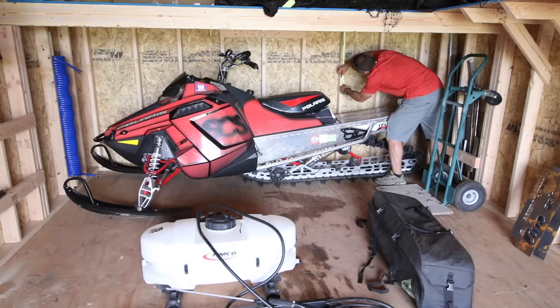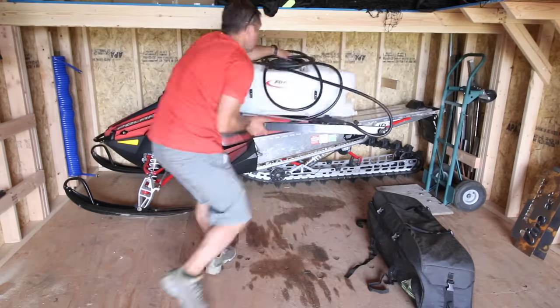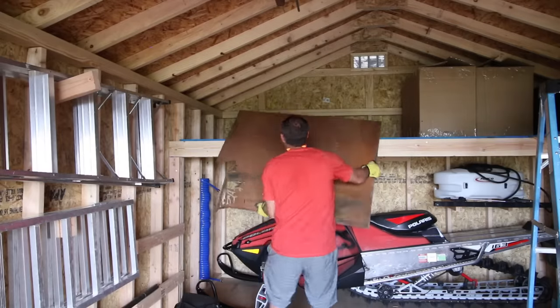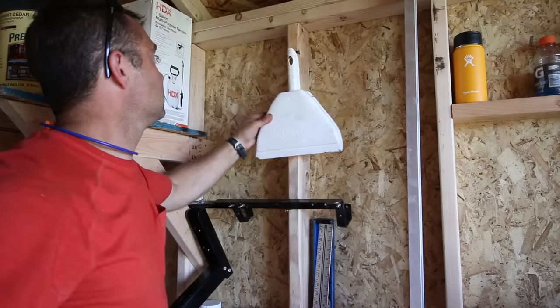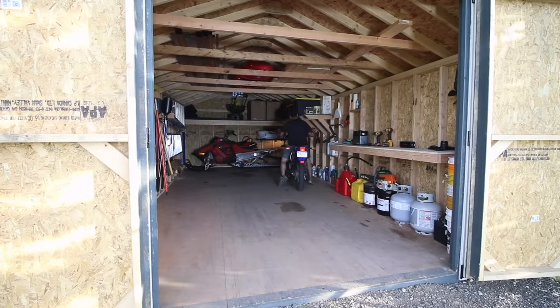I had an area under the loft where I could store the ATV spraying tank, which was nice to find a spot for. I started loading up the loft and shelves — all this extra storage is going to be great. Lastly, I brought back in the vehicles and the Cub Cadet Ultima series mower and called it good.